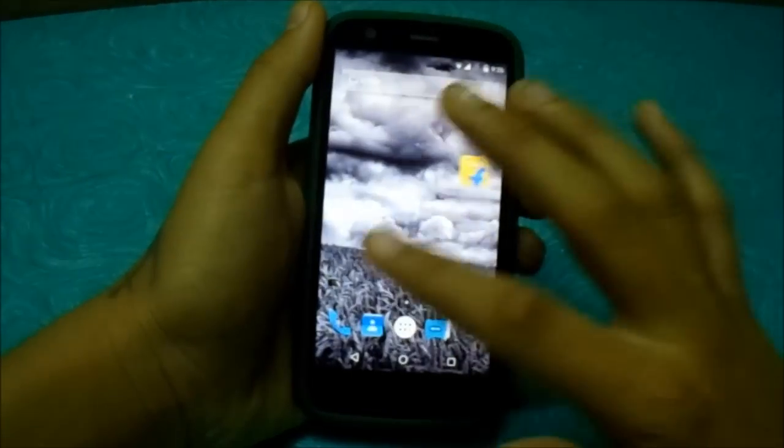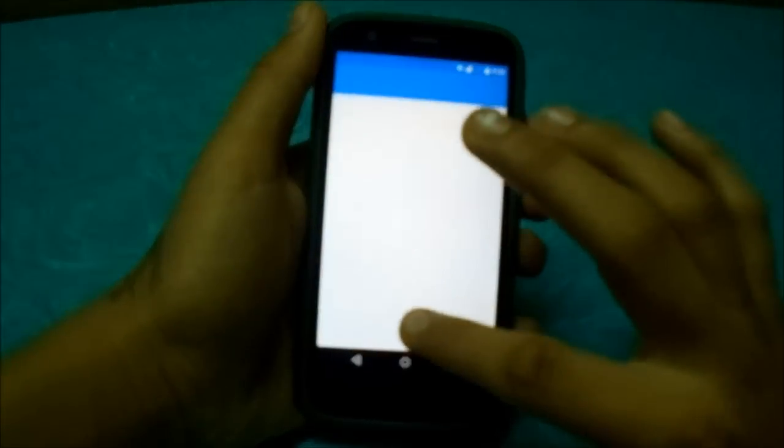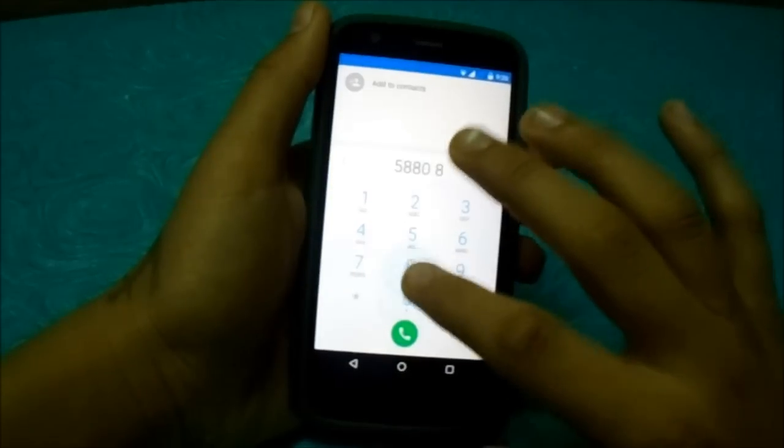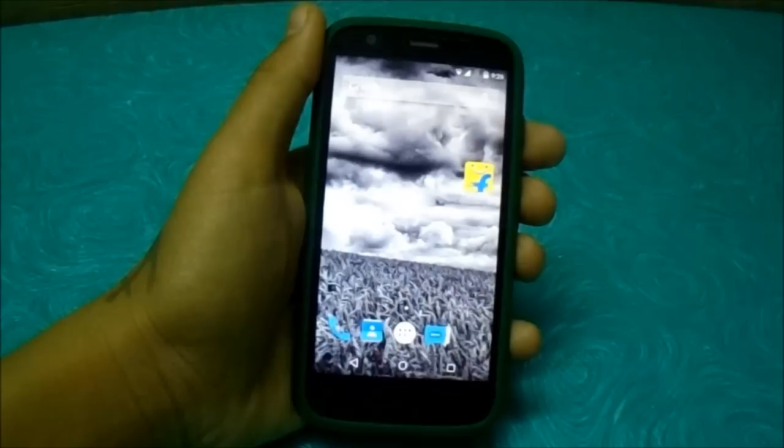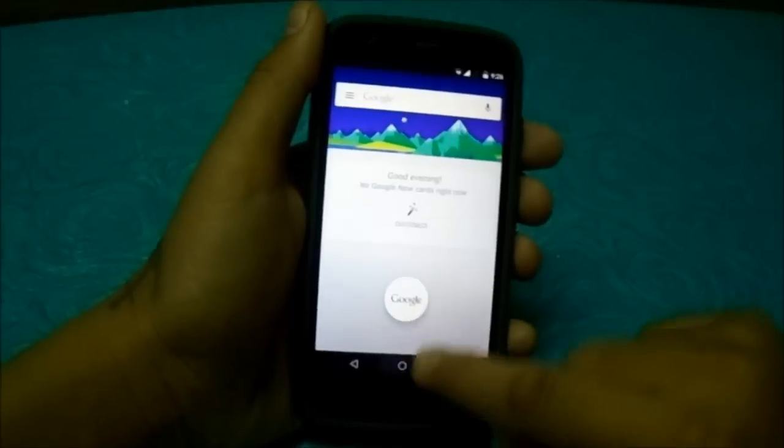You can see everything works very fine, and the dialer — you can see the new dialer and the Google animation.